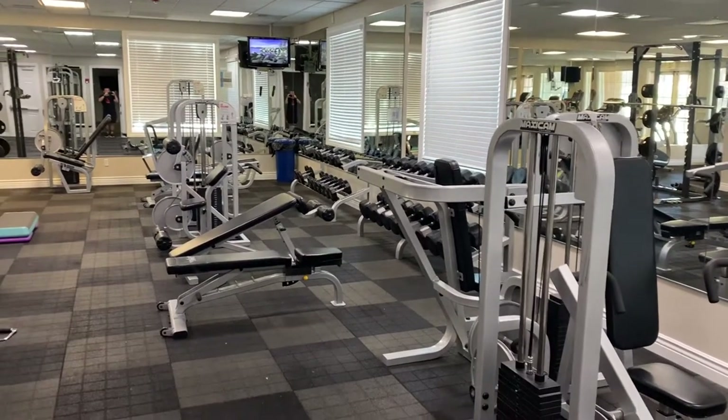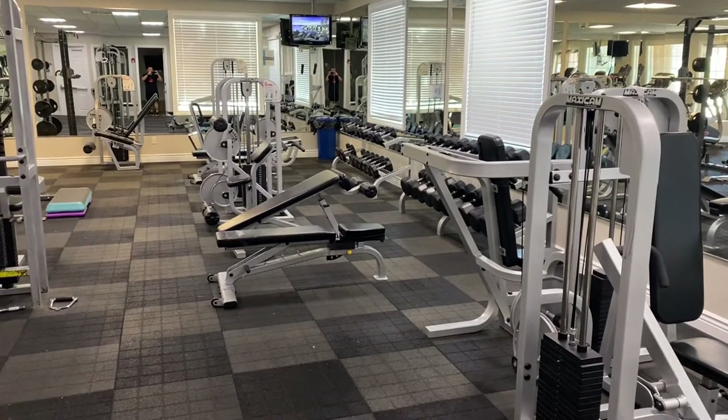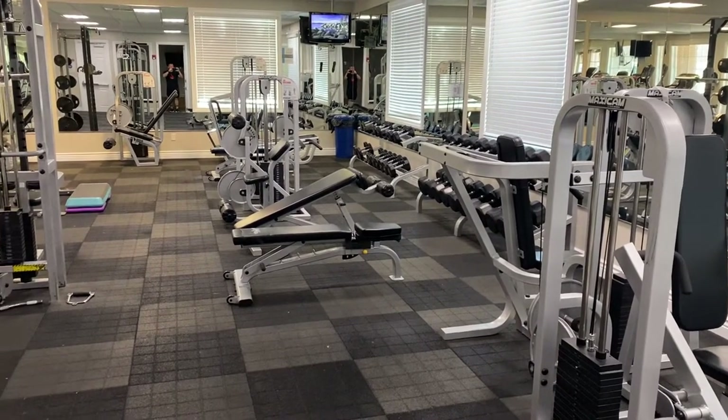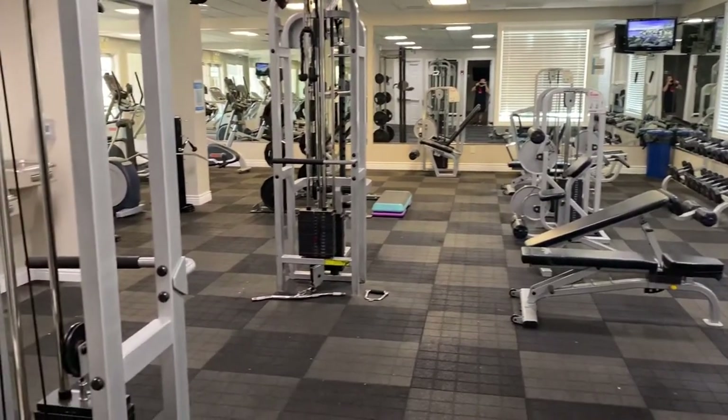Hi everybody, it's Tyson again. I wanted to talk about why I built a home gym, especially given the fact that we have this amazing community gym right next to our house.